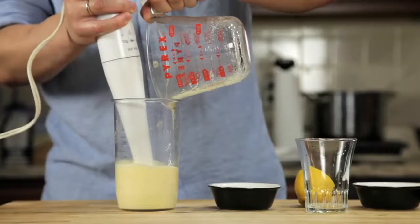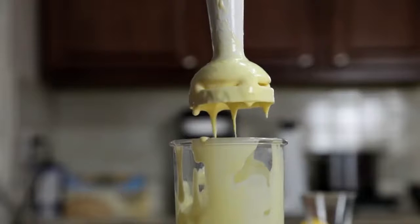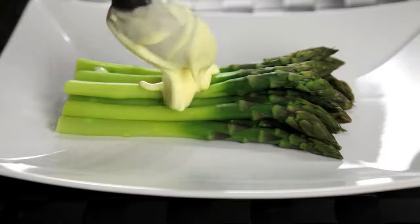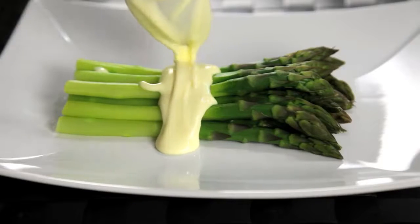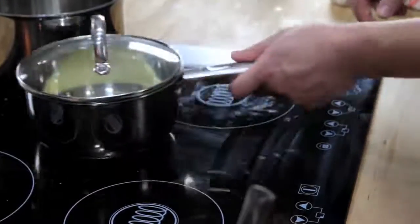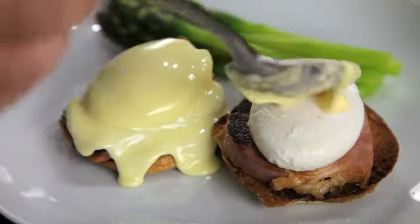By the time you've added all of your butter, about 30 seconds later, the eggs are fully cooked, and you've got a smooth, creamy, hot hollandaise sauce that is completely indistinguishable from one made using the traditional whisking method. Hollandaise is at its best right when you make it, but if you want to store it, your best bet is to keep it in a small, lidded pot in a warm spot somewhere near your stove. Just make sure that you use it within a couple of hours.